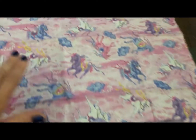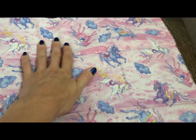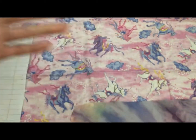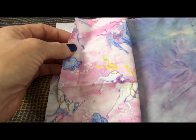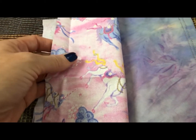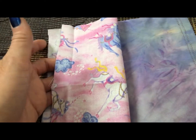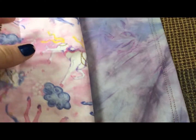This is the fat quarter unfolded — this is one mask, so you can easily do two, three, four, five, maybe six. One thing to remember: if you have a fabric with a print on it, make sure the print is right side up so the mask doesn't look upside down when it's on your face.